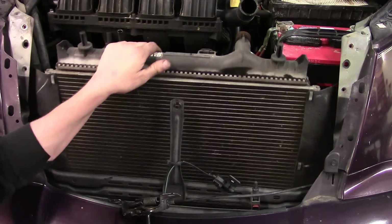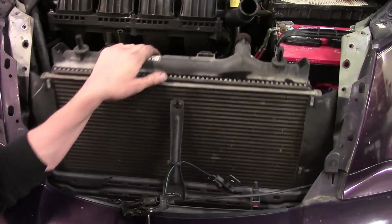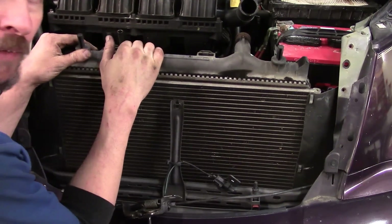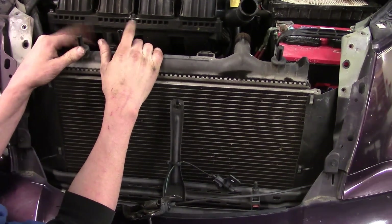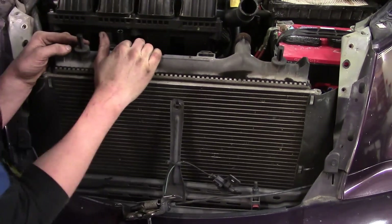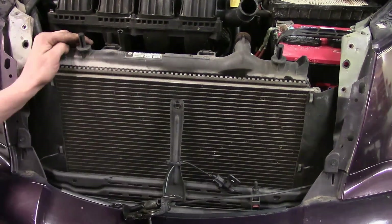Now you've got that movement I was telling you about with the radiator — we've got a little something to work with. We'll go ahead and work on removing the radiator fan. Once the fan is out of the way, we've just got to do one more hose, and then also work on the transmission lines, and then the radiator will be out of the car.